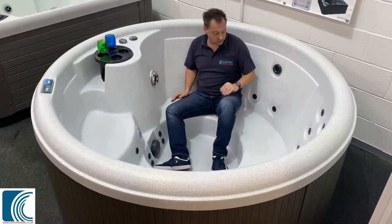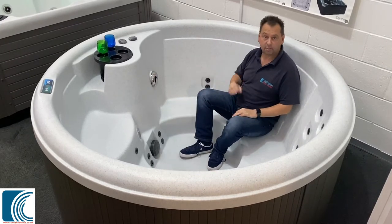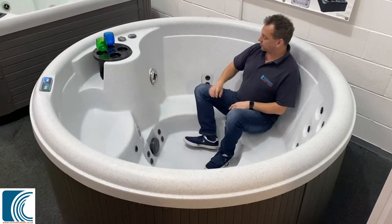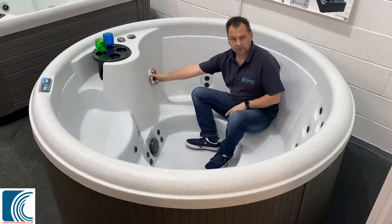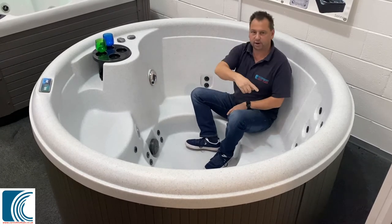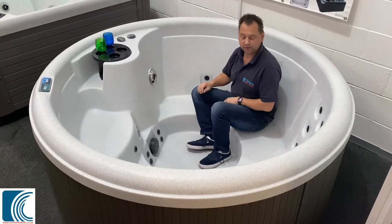We've got lots of different variations of seating positions. As I move round, I get a different style of jetting on my back, my lower back, upper back. A little bit of foot therapy down here. I've got a big whirlpool jet — if I turn this, I can focus all the power of that two-speed pump straight around here and create a whirlpool, which is great for the kids. So if you want a really good foot massage, you can pop yourself on there.